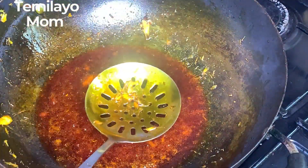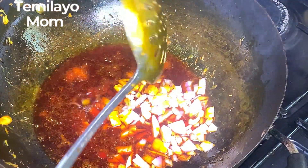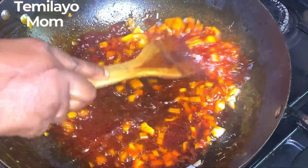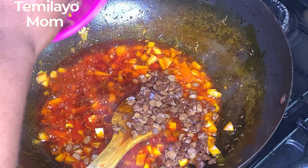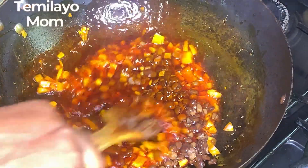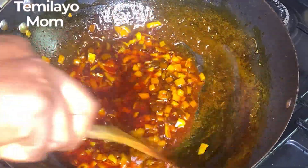Now I'm going ahead to add my onion and soften it for some minutes. While that's going on I'm adding my iru — all of it, of course it's native pasta. Iru gives that local, local taste in this recipe. We like it so it doesn't really matter how much. I'll stir this for some minutes and then continue with the pepper mix.